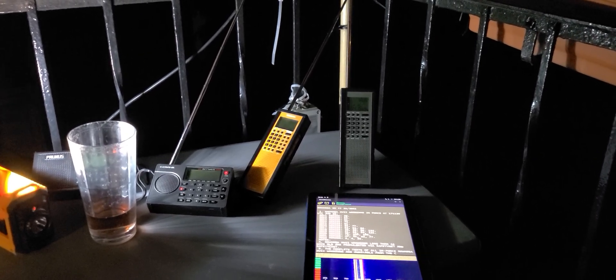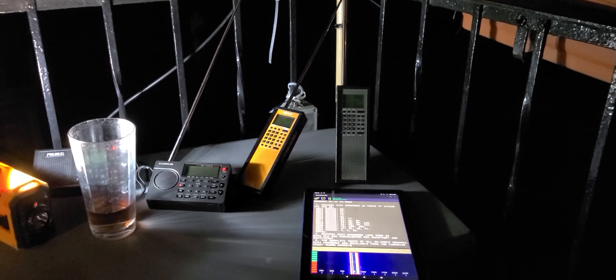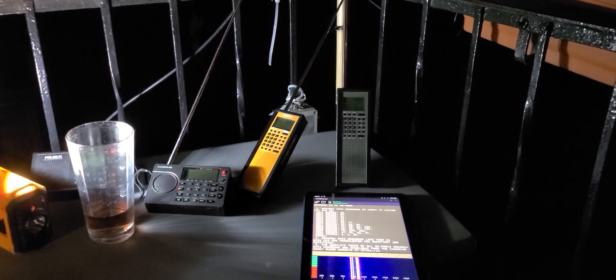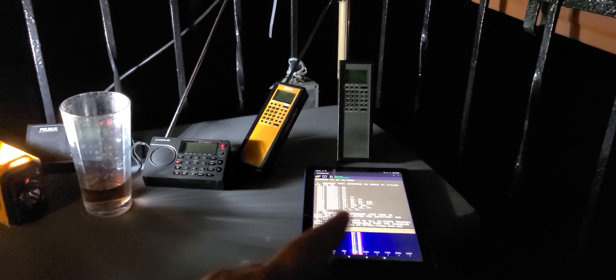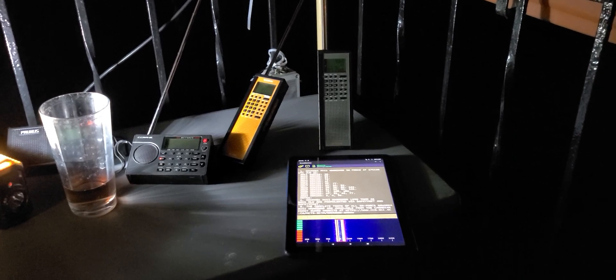I've tuned it one kilohertz below the main frequency at 8415.5 upper sideband, and just with the audio — no cables, nothing — and the microphone of my tablet, which is an Android tablet. I'm actually using Droid Navtex,